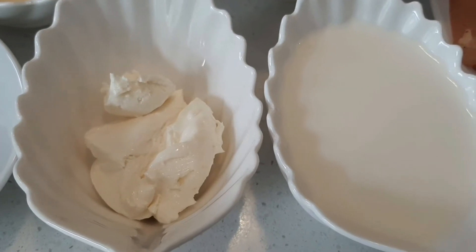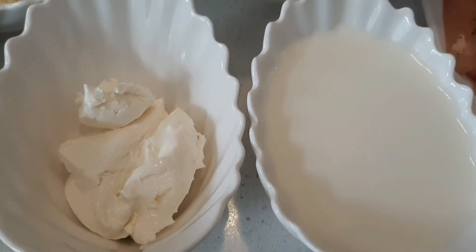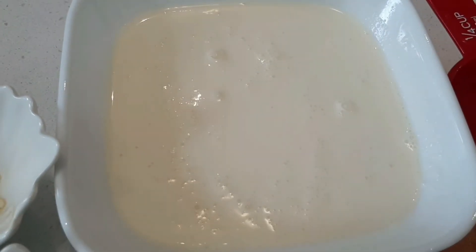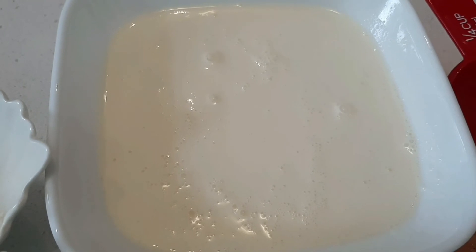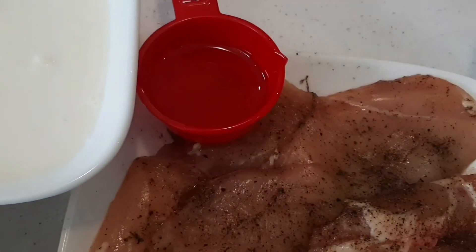Quarter cup cream cheese, around three-fourth cup full cream milk, one and a half cup heavy cream, and three tablespoons oil.